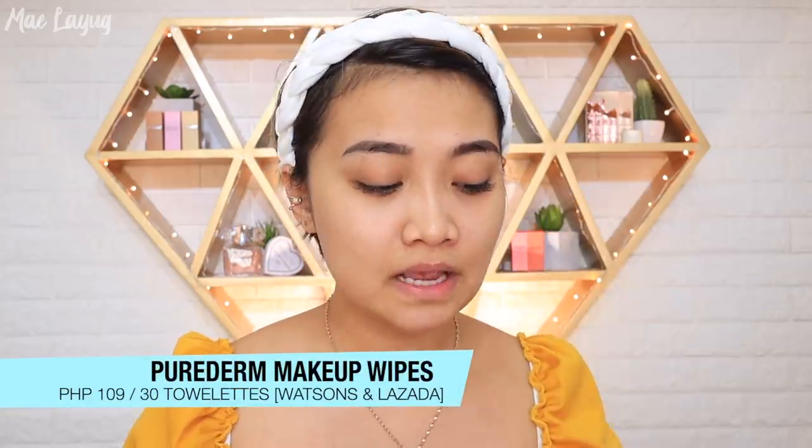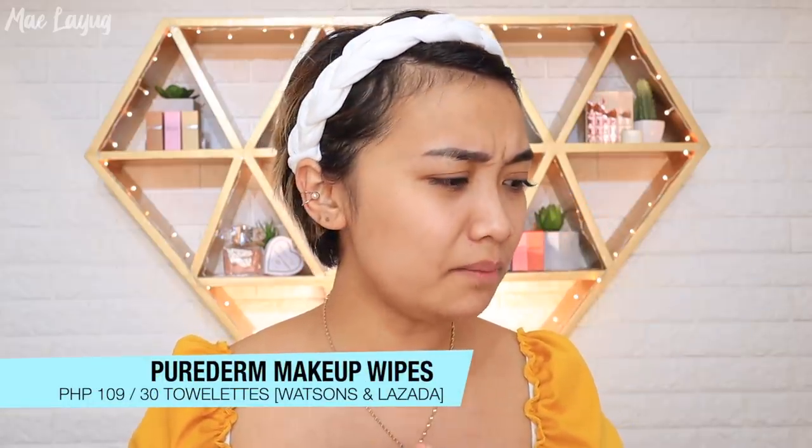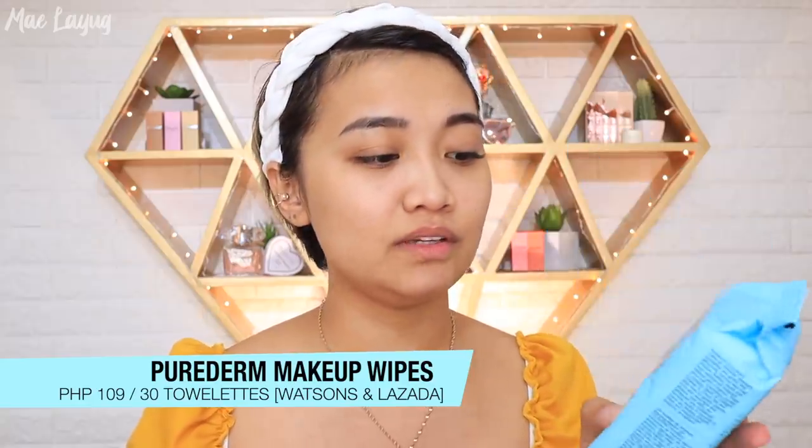These are the products I mentioned previously in my skincare video — all from the drugstore. Since I washed my face about 2 hours ago, I won't wash again. I will just use the Pure Derm Makeup Wipes to clean my face. It has different variants, and it's only P109 — you get 30 towelettes.